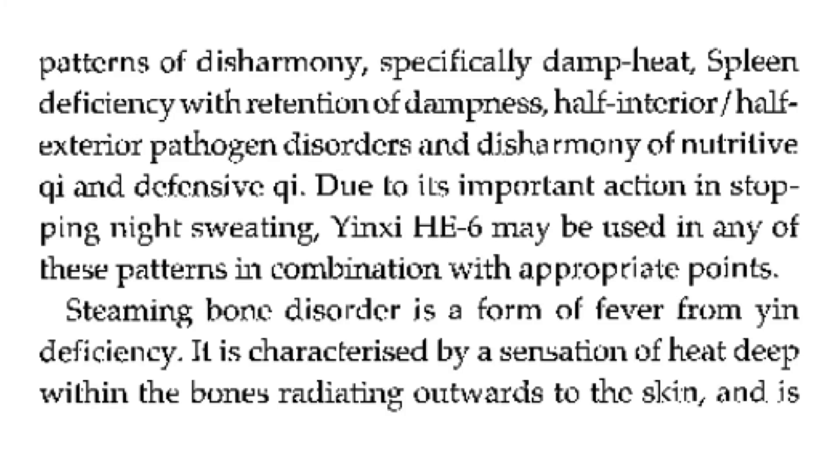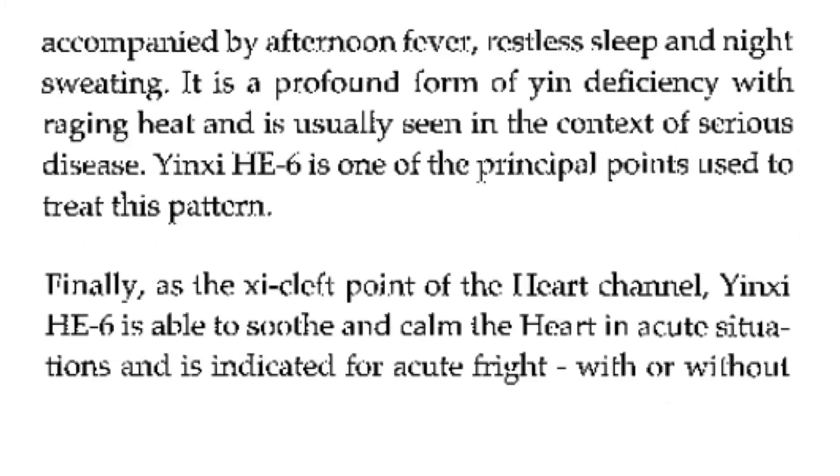Steaming bone disorder is a form of fever from yin deficiency. It is characterized by a sensation of heat deep within the bones radiating outwards to the skin, and is accompanied by afternoon fever, restless sleep, and night sweating. It is a profound form of yin deficiency with raging heat and is usually seen in the context of serious disease. Heart 6 is one of the principal points used to treat this pattern.